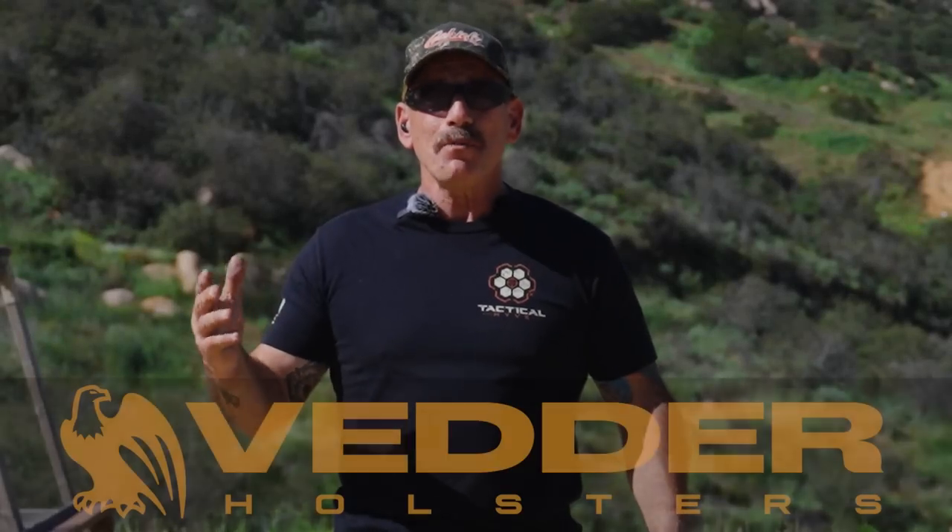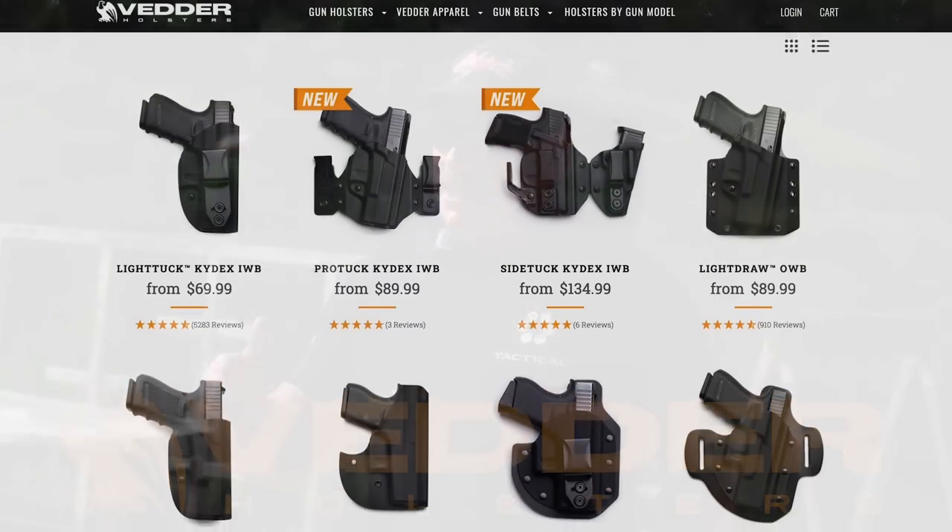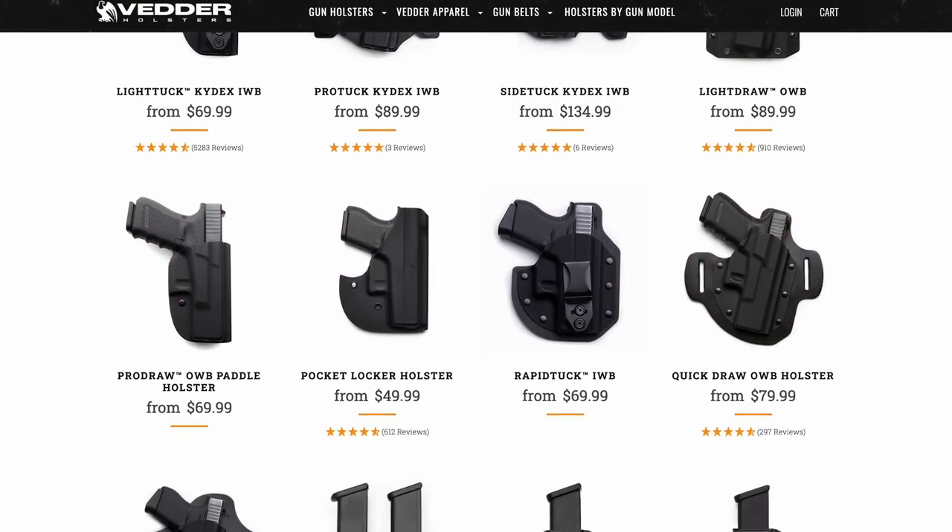This video is brought to you by Vetter Holsters. If you're in the market for a good quality American-made holster, go ahead and check them out in the description below.